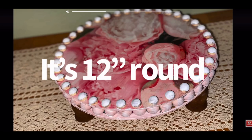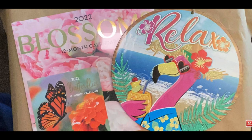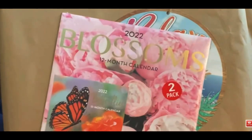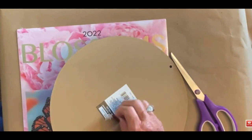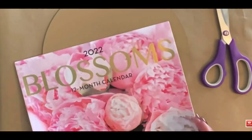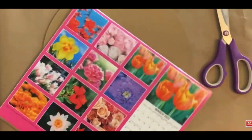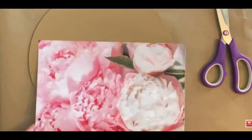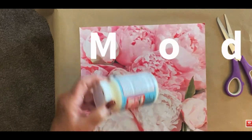So for DIY number one, I am going to make this cute little riser that's 12 inches round with a couple of Dollar Tree signs and a Dollar Tree calendar. If you see on the front of the calendar itself, that's actually the one I'm going to use — the peonies, because that's our theme today. I just go in and pull it out and it fits perfectly on top of my round.